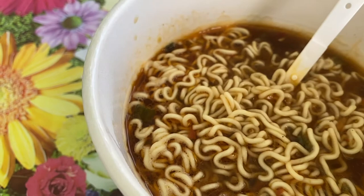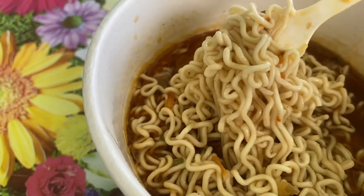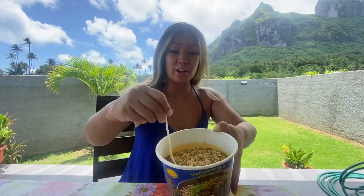Doesn't this look good? I'm so excited to give this a try. Yum! All right, so this is the finished product. Let's go ahead and give it a try. Eating noodles in 30 degree weather is fun. We've got another big bowl noodle here.